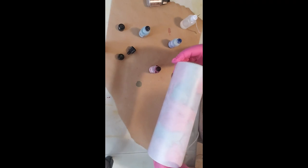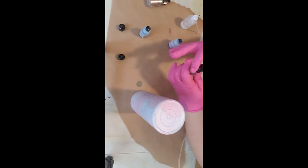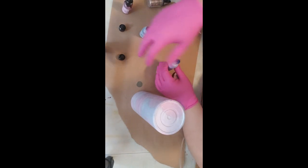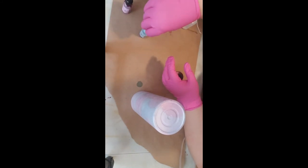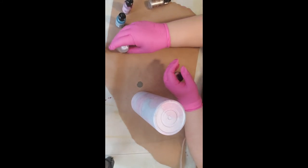Now you're just going to do a look around and see if there's anything else that you want to change. So what I'm going to do is put these lids back on. I'm going to shake up my mixative — you can hear there's a little ball in there. All of the metallics have that ball and you need to shake them up really well.